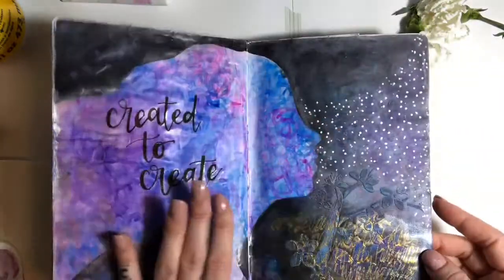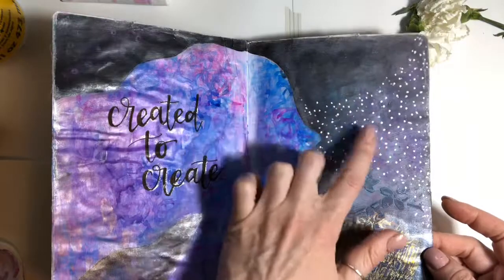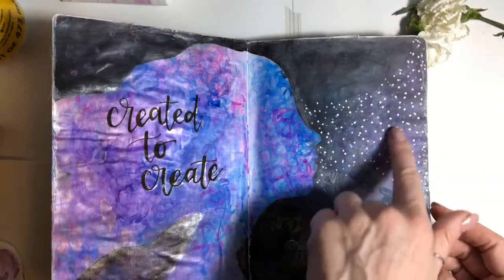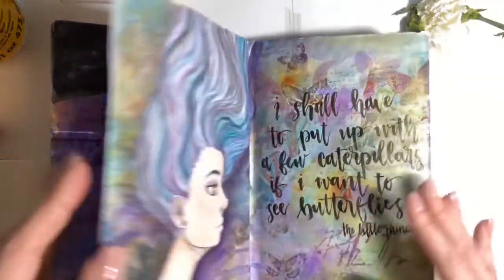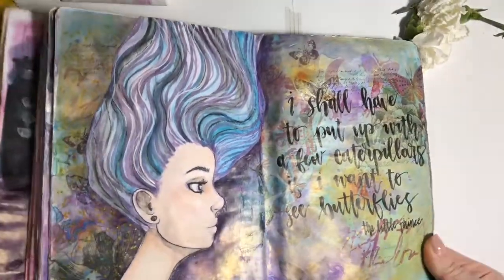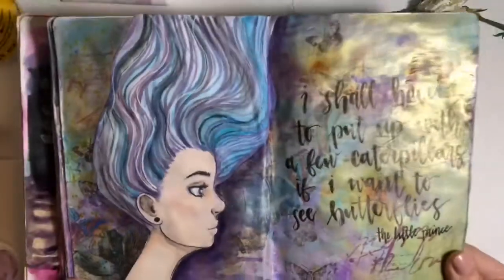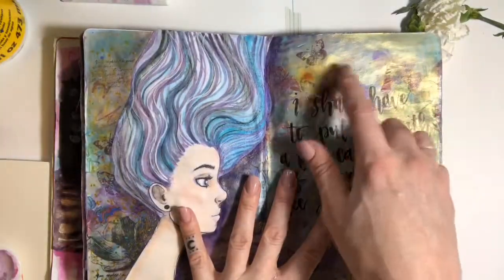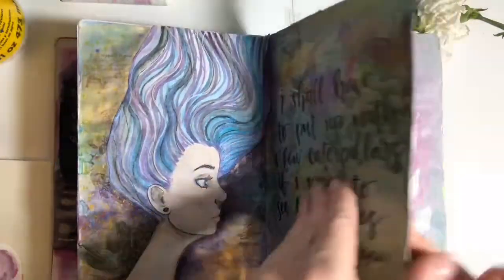It's a fun technique to do silhouettes. If you messed up the spread in the background — which I did here — you can kind of see some of it coming through, but it's covered. I'm really digging this iridescent effect on this page with that butterfly stencil.